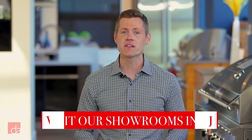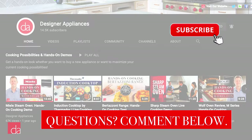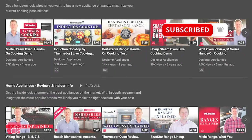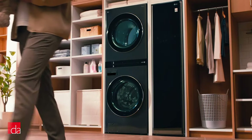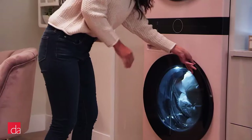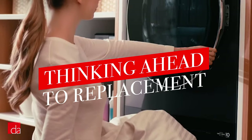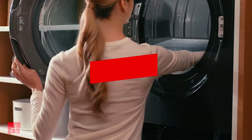So what's the one reason why the LG WashTower might not be a good fit for your home? Since the WashTower is one single unit, if either your washer or dryer breaks after a few years, you'll need to replace the entire unit, not just the part that broke.